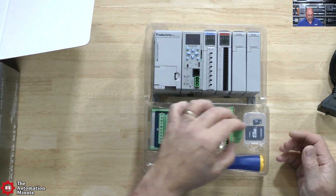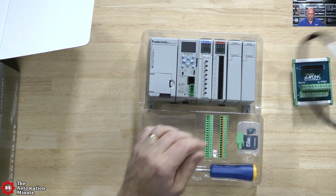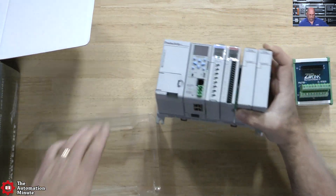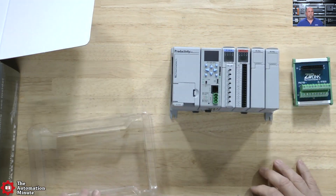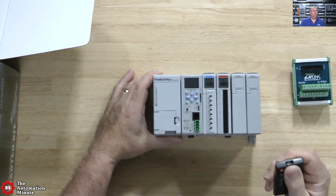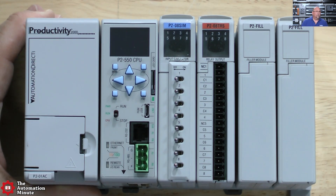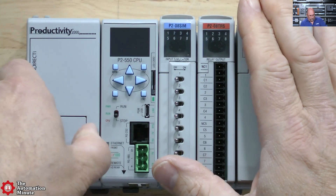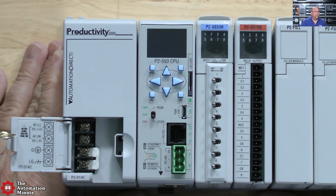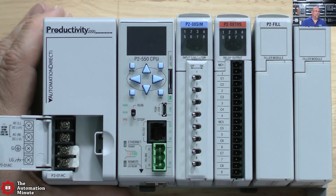And it looks like we have a terminal block. We have the zip link, which would allow us to go from this output card here. Let's take this out of there, zoom in on that to see what we've got. So we have what looks like the power supply right here — clearly labeled. And to the right of that we have the P2-550 CPU.